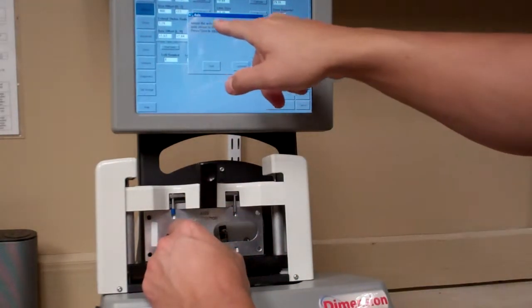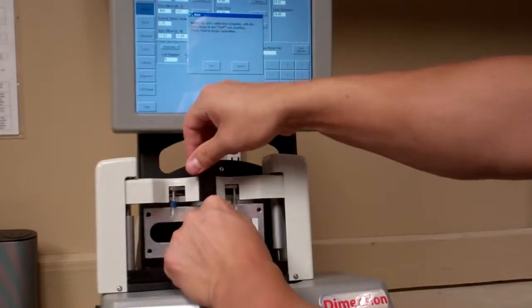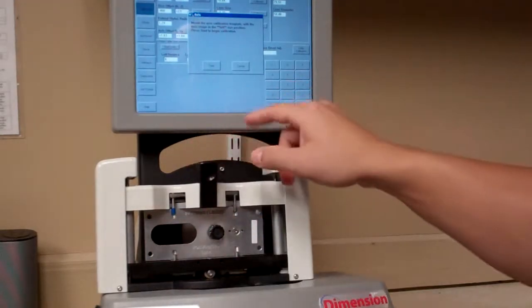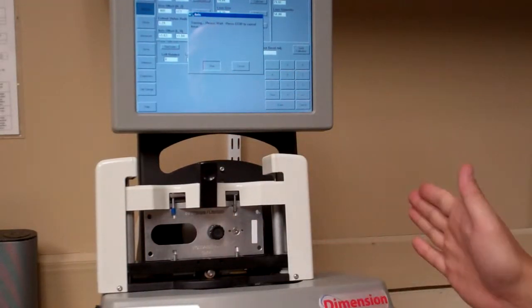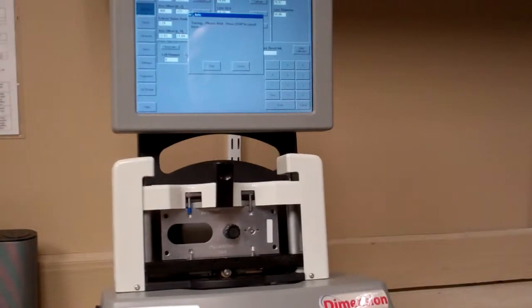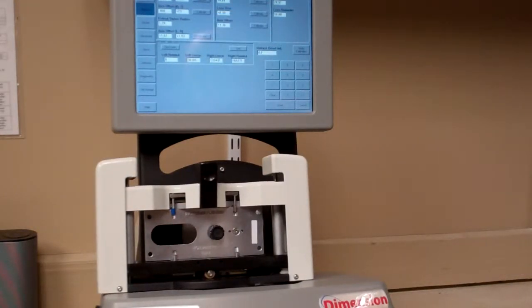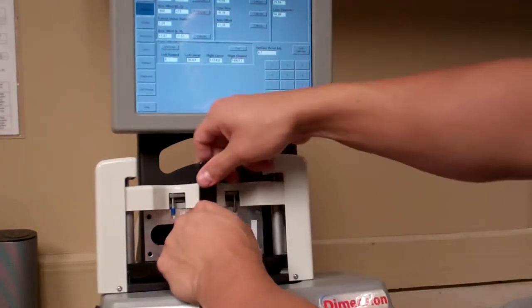Once done, it will prompt you to put the axis shape on the left eye. Flip the tool over, place the shape on the left side, clamp it in, and hit Start again. It will slide over and trace the left eye. You may see those numbers change a little — that's fine. Now you're finished with Axis Offset.